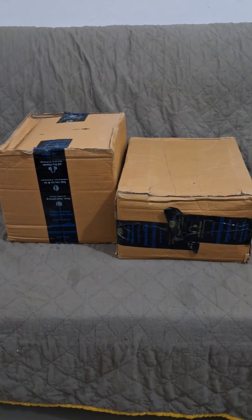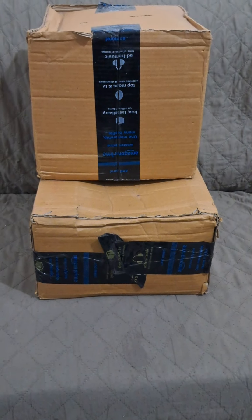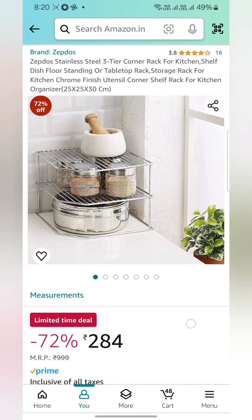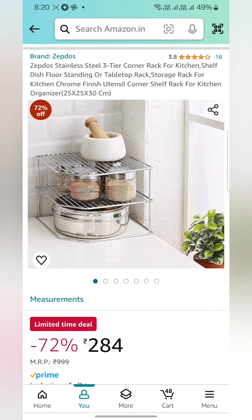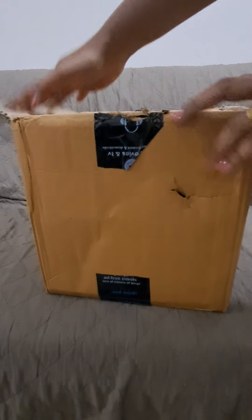Hello viewers, welcome to my channel. I purchased two organizer racks for my kitchen platform from Amazon. One is the Zebdos stainless steel three-tier corner rack, which I got for rupees 284, and the other is the 12 For Collection stainless steel two-layer kitchen spice rack, which I got for rupees 299. So let's open them one by one and see how they are.